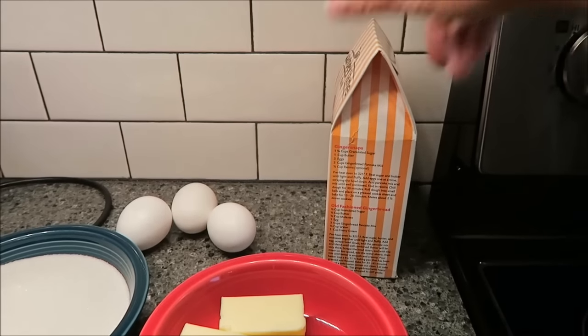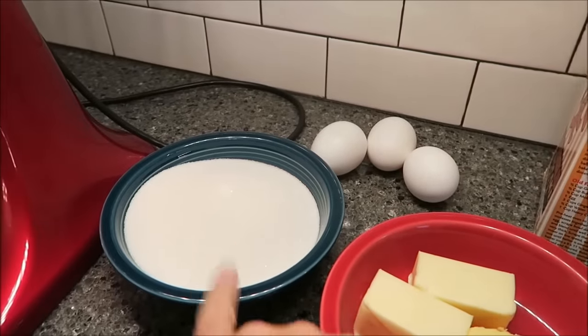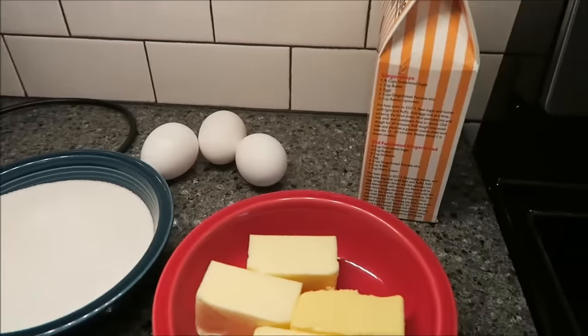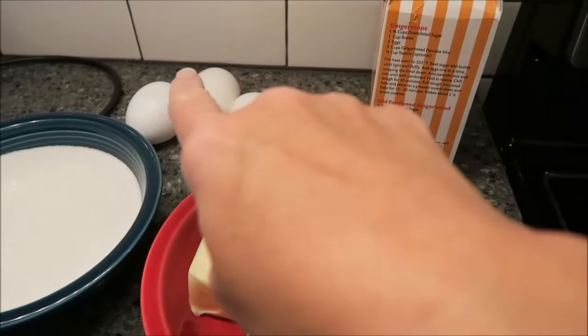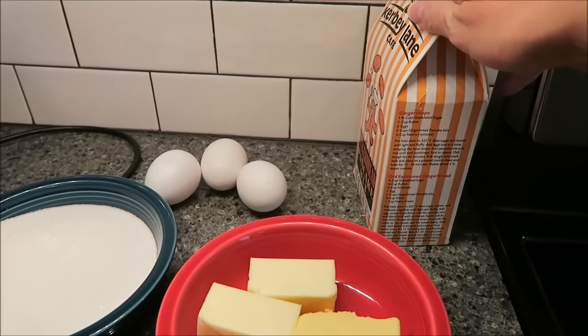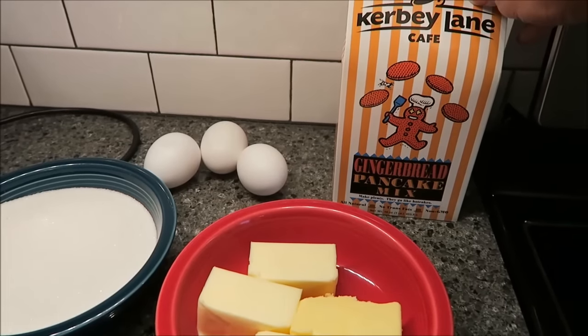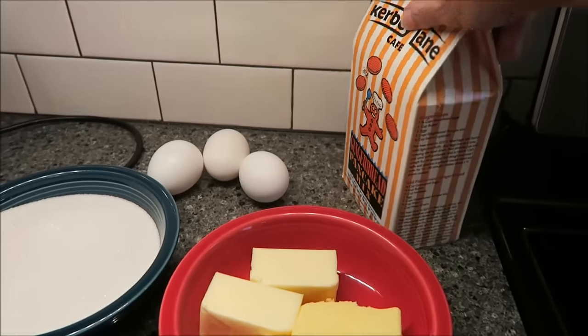To make the ginger snaps, you need one and three-fourths cup of sugar, one cup of butter, three eggs, this entire box of mix, and a half a cup of raisins, which is optional. I don't have raisins, so we're not going to use them — it's a good thing they're optional.